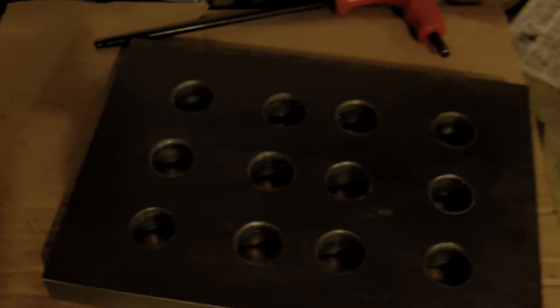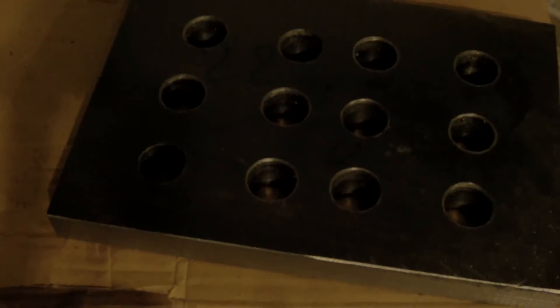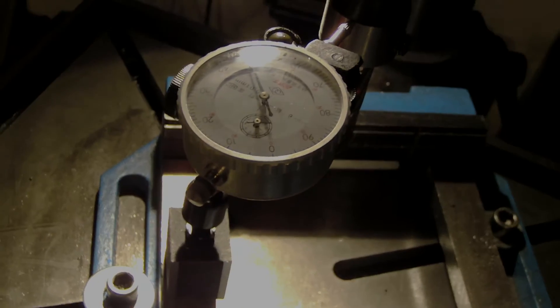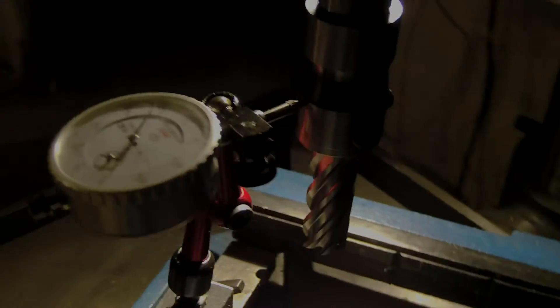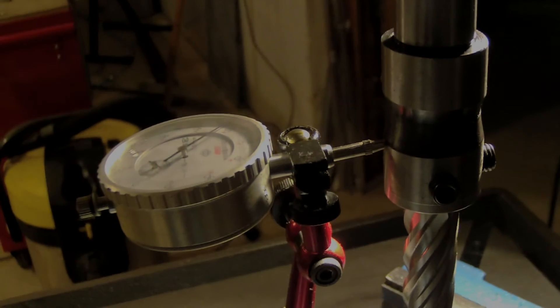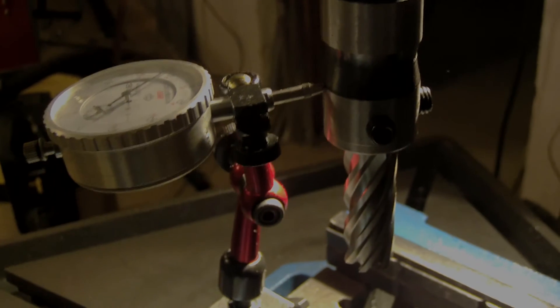I didn't make the previous plate with this holder — I discovered the runout with this plate. I have another one to make and I want to be sure the runout will be less. The concern here is the holder — it's a Chinese holder — so there are two options.